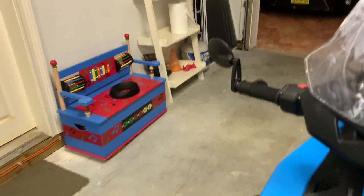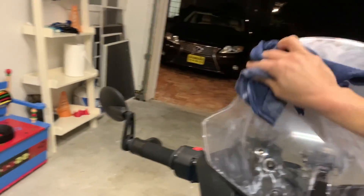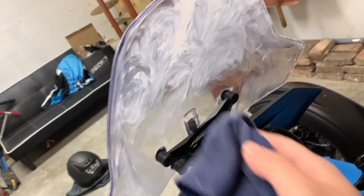It comes off almost like a powder. You're going to want to do a little once-over on your bike after it's done.